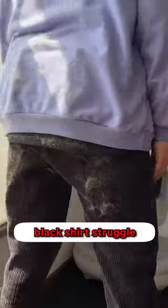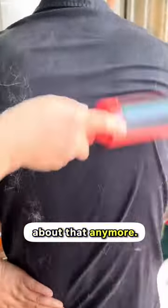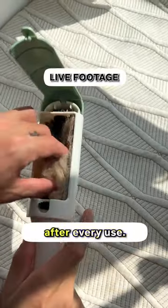If you have a cat, you know the black shirt struggle, so no need to worry about that anymore. I like it too because the hair won't just fly off anywhere — it has a chamber that you can open up. You can also wash it after every use.